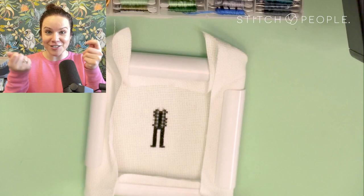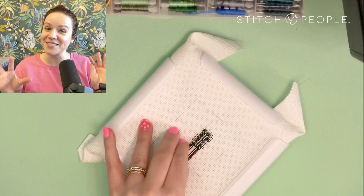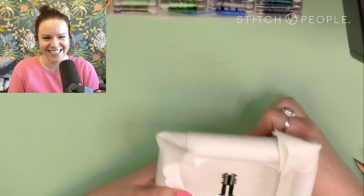As a heads up — as you see me stitch this, sometimes I really needed to focus and I pull my work a little closer to me, which makes it hard to see. I'm still learning and trying to be good about this overhead view.